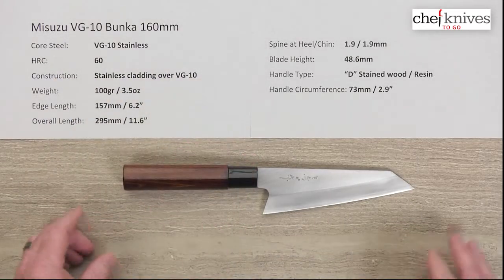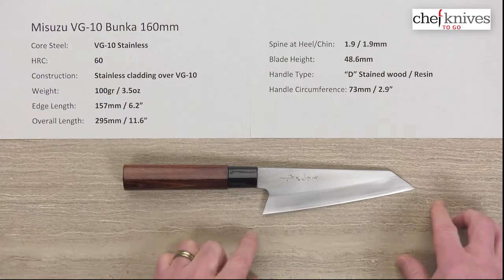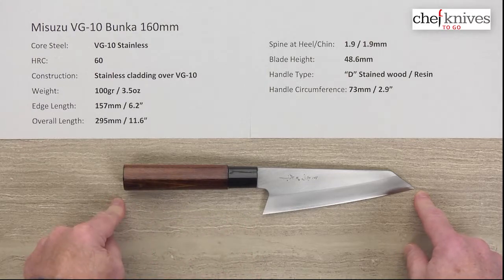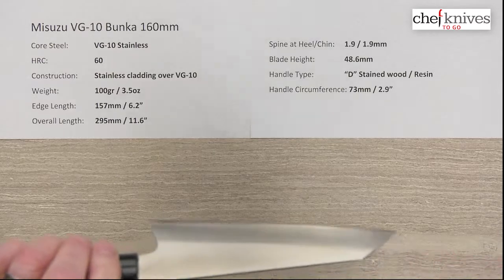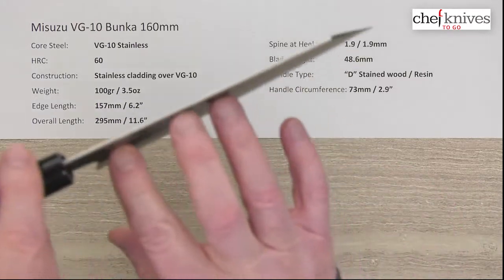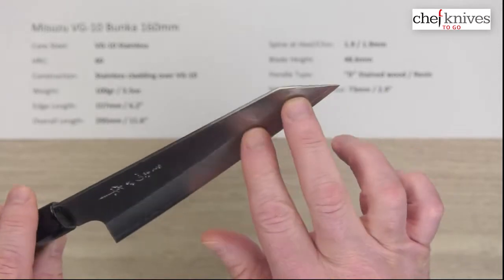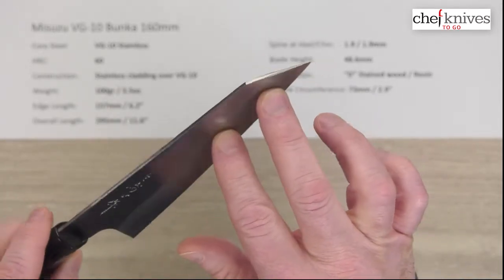The weight on this one is 100 grams or 3.5 ounces. Edge length is 157 millimeters, 6.2 inches; overall length about 295 millimeters. Spine thickness — these are pretty much just laser cut and ground to shape — so this is just about 1.9 millimeters all the way down. You get that kind of reverse sword tip there.